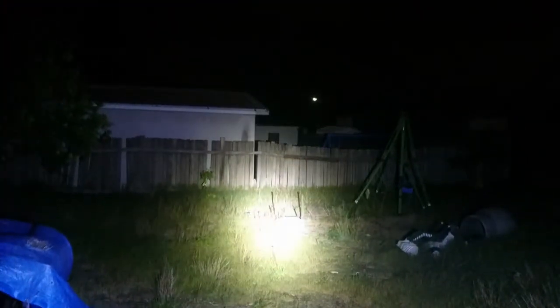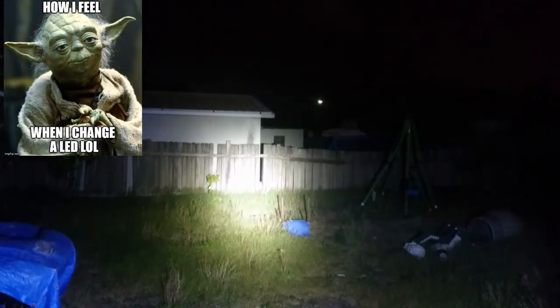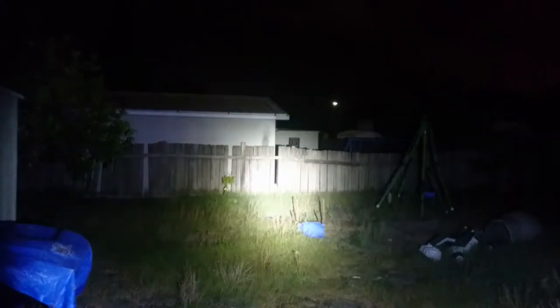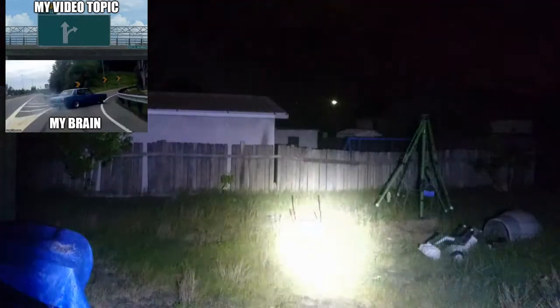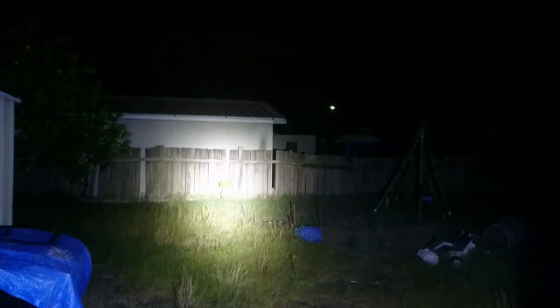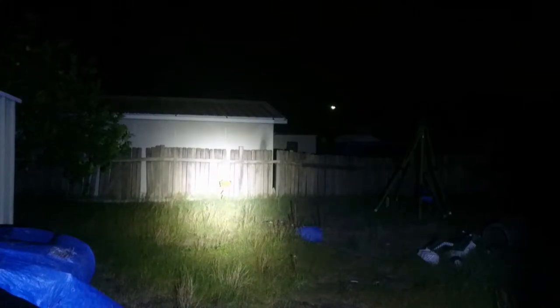It's a pretty interesting light. I've never actually seen any Cree XPLs in a C8 with the dome left on in a video. A lot of people do de-dome them but I haven't seen one with the dome left on. It does throw okay — I can see it get to that tree at 180 meters, so I'd say it throws better than the XML2 for sure. On direct drive, output should probably be better on the XPL v5 than on the XML2.